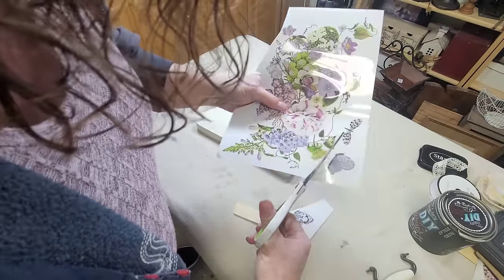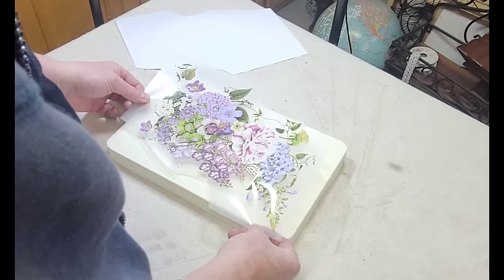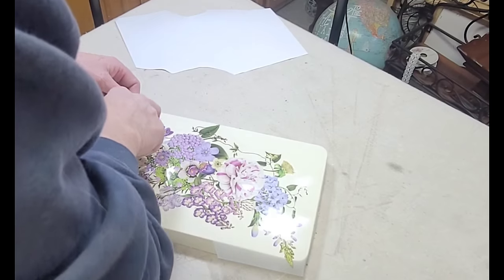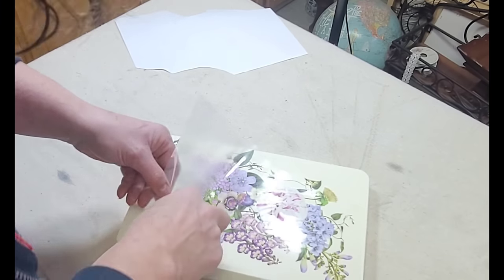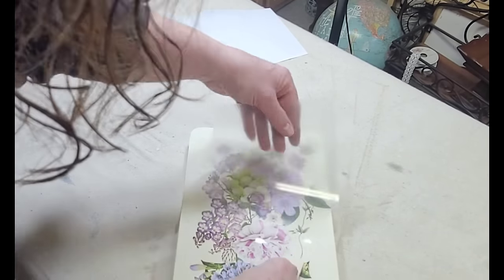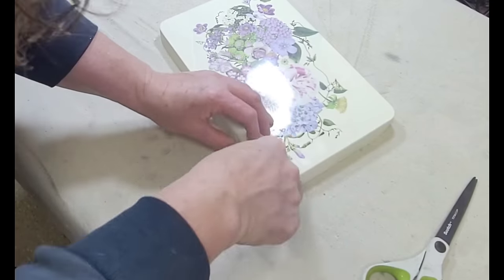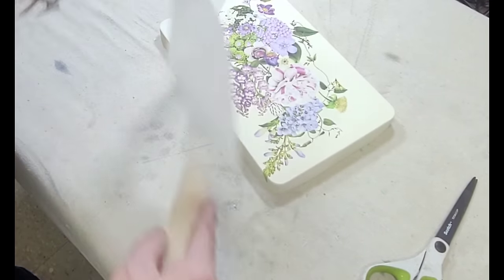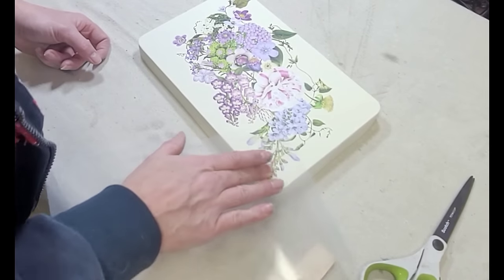Once I'd finished both coats of paint and they were completely dry, I moved on to decorating my lid. For that I grabbed another piece of the Wild Amorous transfer set — I absolutely love this set, the colors are so pretty and feminine, and I think it's the perfect complement for a Valentine's Day display. I laid my transfer down very carefully making sure it was nice and flat, pushed it down with my hand, and then began applying it with the transfer stick. The key with transfers is to just rub rub rub with that transfer stick, pushing it down into the paint and slowly peeling back the vellum.